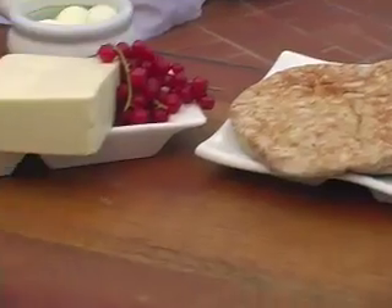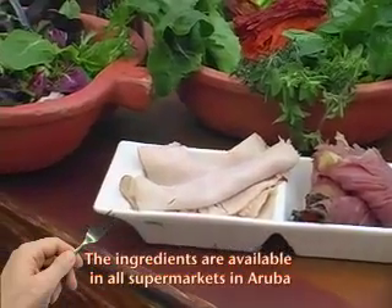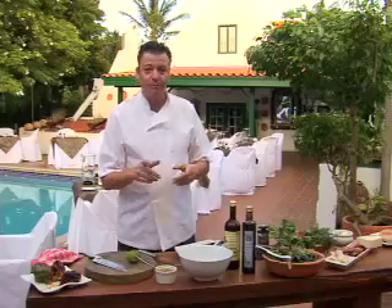First we're gonna make the vinaigrette — it's a mustard vinaigrette. These products are available here on Aruba; we have beautiful supermarkets on Aruba. So we're gonna make the vinaigrette first.